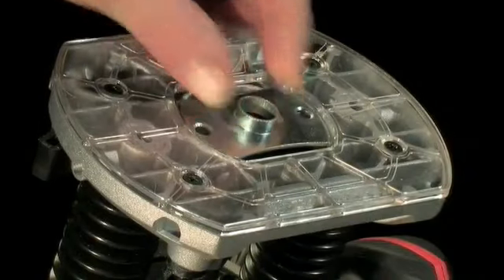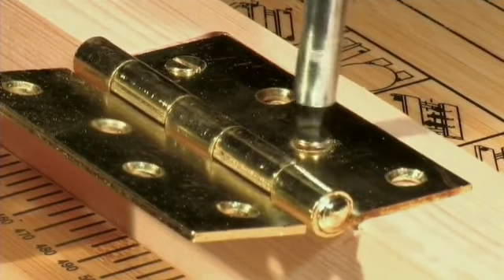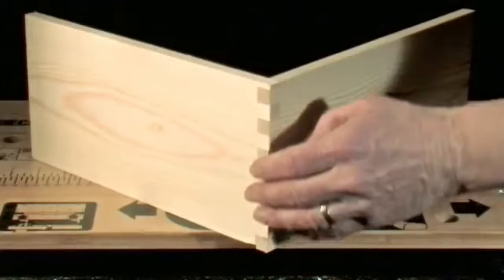The guide bush makes things like hinge recesses quickly and accurately. Even intricate work, like cutting comb joints, becomes simple.